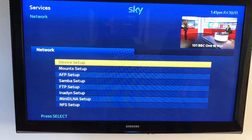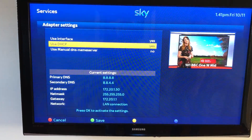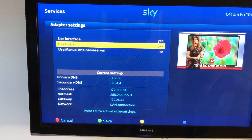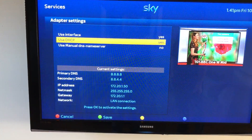Now press device setup and then adapter settings. This shows the complete DHCP, which means automatic settings issued to the Zegema box from the VPN router, and this is an actively correctly connected box.